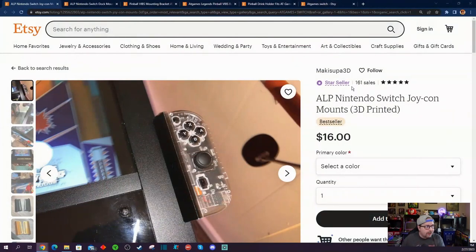I figured I'd show you guys a few things. For starters, I've covered a similar product to this in the past that was sold on Facebook. Looks like it's also sold here on Etsy — I think it actually might be the same seller. I'll have links to everything in the video description below.